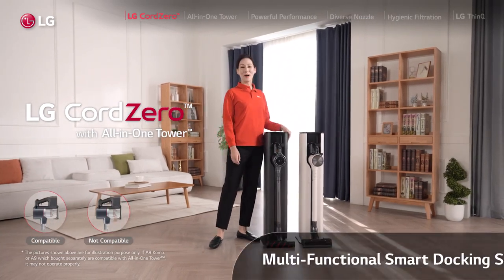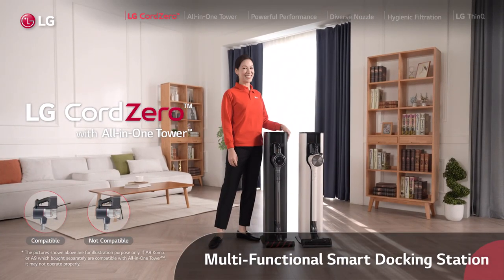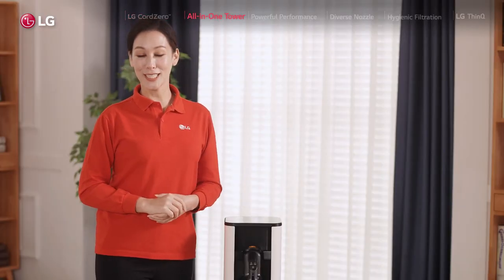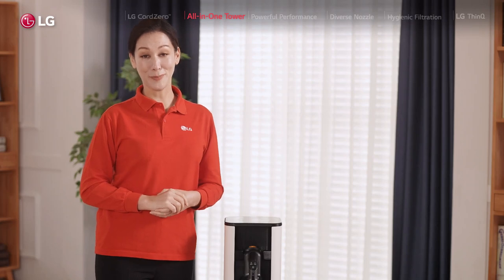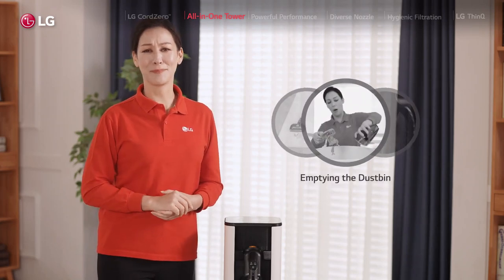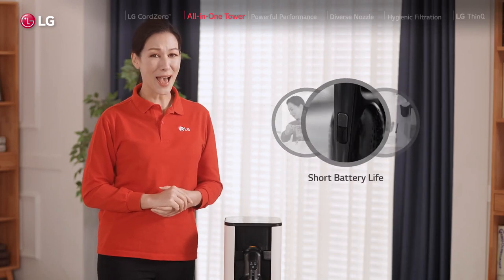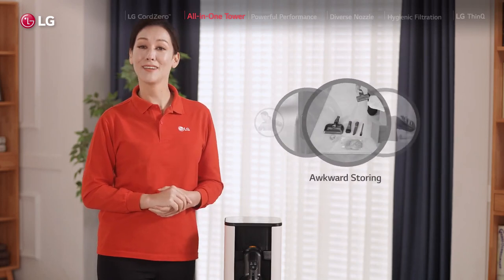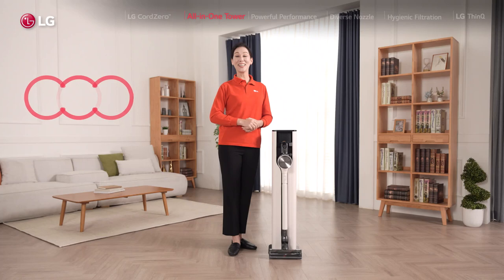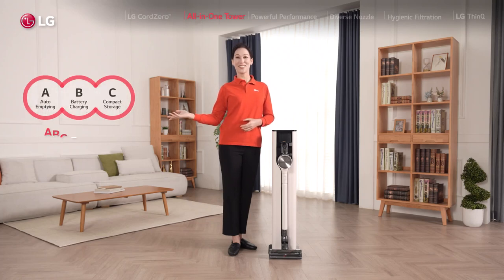A truly multifunctional smart docking station. All those little inconveniences that we thought were unavoidable with the cordless vacuum — like emptying the dustbin, short battery life, and awkward storage — well, not anymore with this one, which is why we're calling it the ABC Solution. Intrigued? Let me show you one by one.